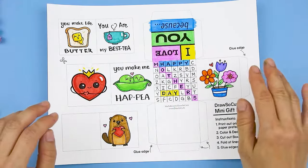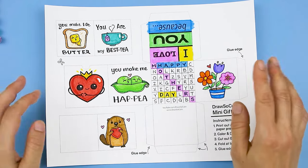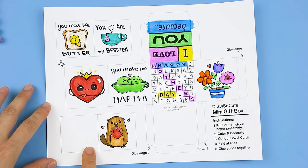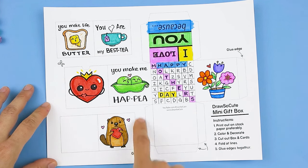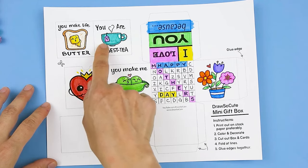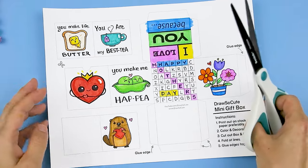They're finally all done coloring and decorating, and I really hope you enjoyed watching me do that. Before I cut everything, I just wanted to give you a little note on this one right here — I decided to make this one a card, so when I cut it out I'm going to cut all around and then fold it in half, whereas these others are just going to be individual cards. So let's go ahead and cut everything out.